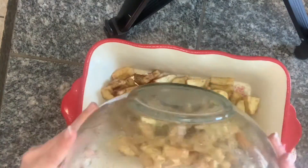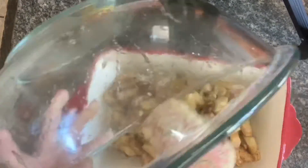Now in your greased pan you're going to put the apple mixture evenly in that pan.